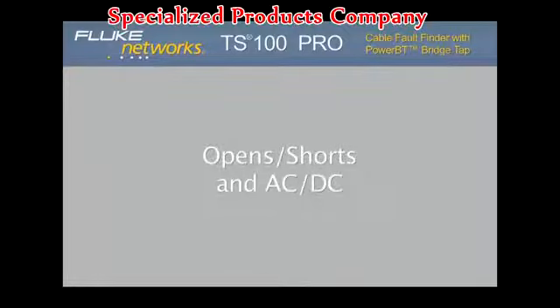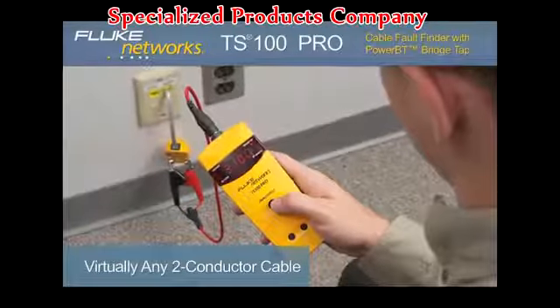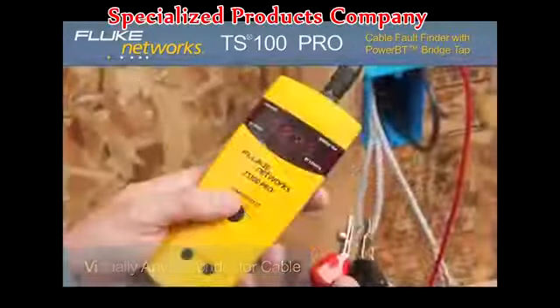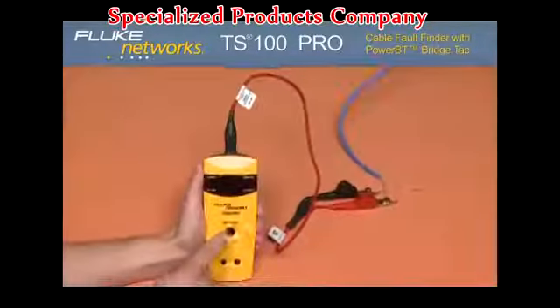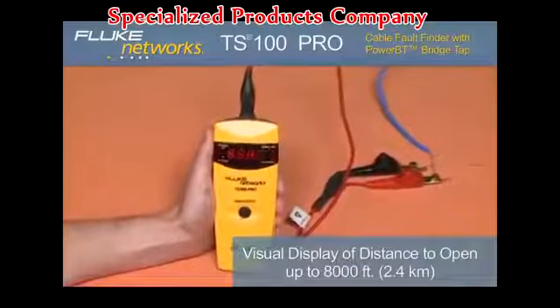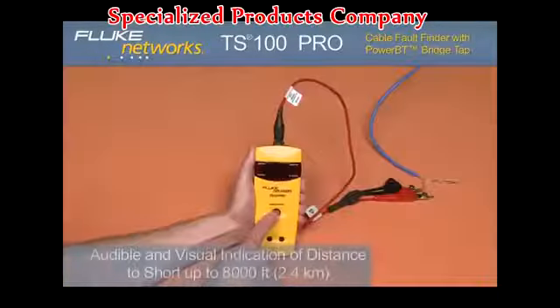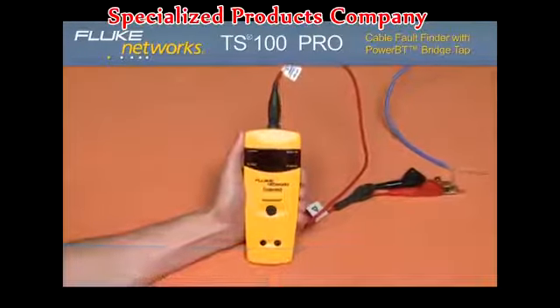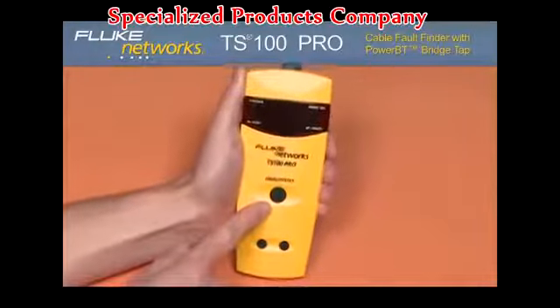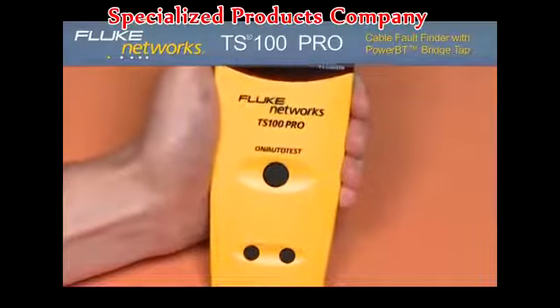Opens, shorts, and AC and DC voltage. The TS100 Pro works on virtually any two-conductor voice, data, or video wire. Whether it's coax or twisted pair, if it's two conductors, this tester meets all of your testing needs. For an open circuit, you get a visual indication of distance to the open. And for a short circuit, you get an audible and visual indication of the distance to the short circuit. With its simple one-button operation, you're able to test from 0 to 8,000 feet with no dead zone for opens and short circuits.